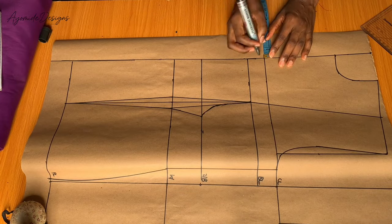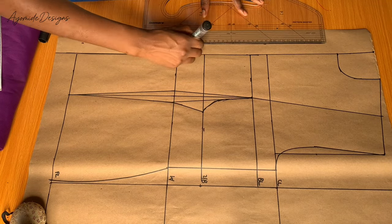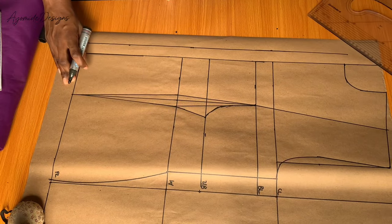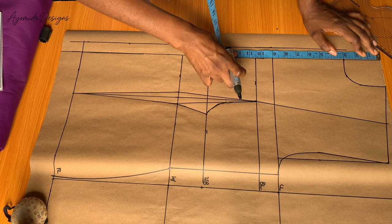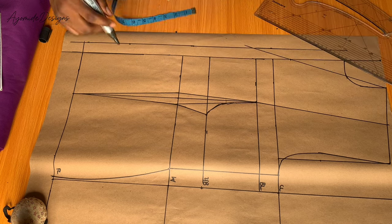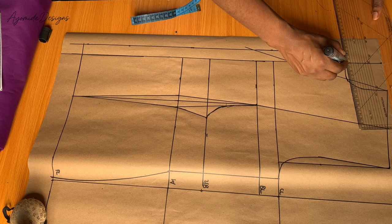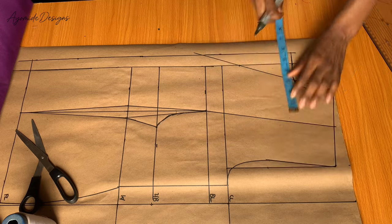This jacket would be having a one inch overlap which would serve as the button stand and the buttonhole, so I'm marking one inch away from the center front. Next I would be determining my break point — every jacket has a break point and that is where your center front would overlap. For mine, I'll be going for a depth of 7.5 inches and I just connected it downward. I will also make sure my neckline sits into the one inch overlap. It is now time to draw my lapel.